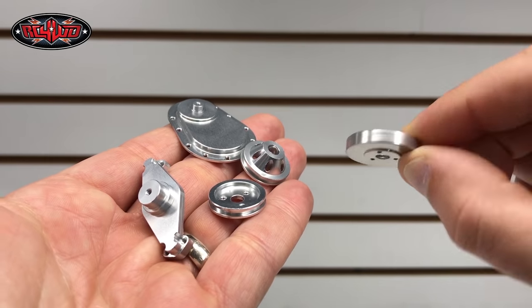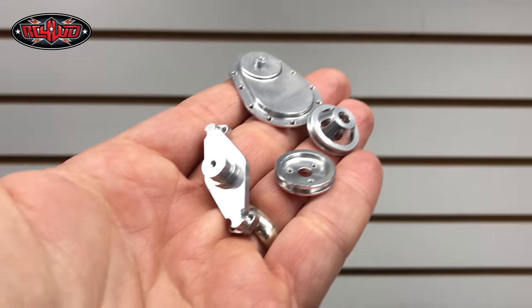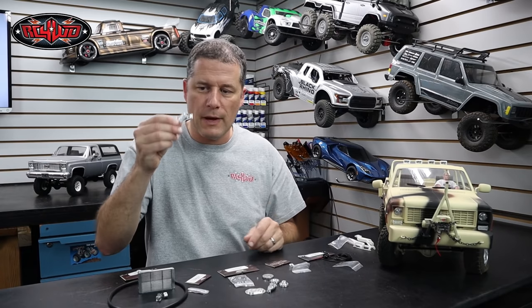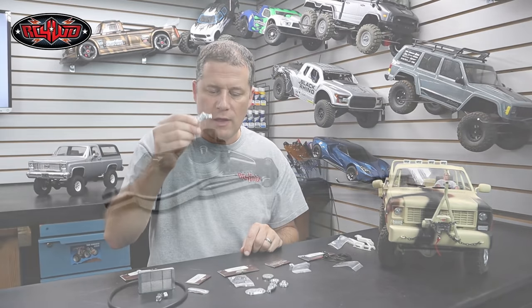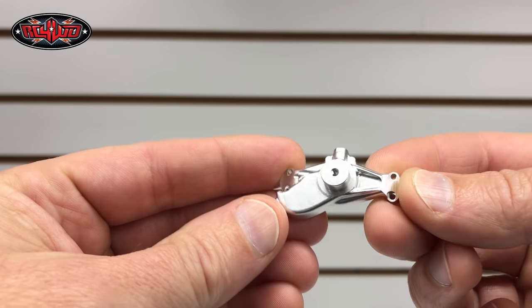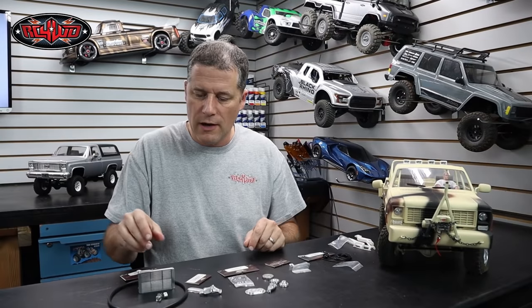Nice finish to everything — there's really no machine marks, so it's really, really well done. And of course there's the water pump, which you can put on the front of your engine as well, just to bump up the scale look when you pop the hood.